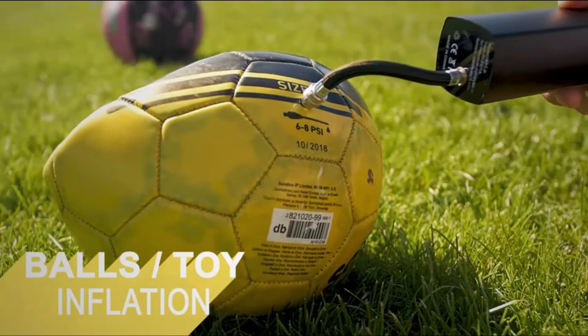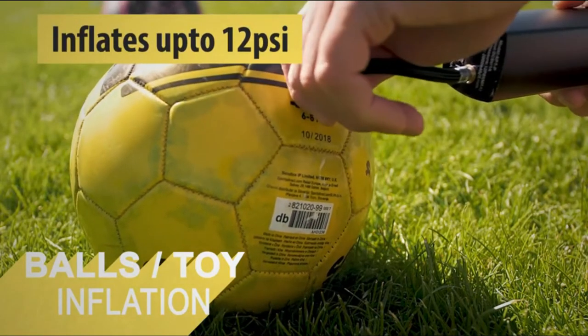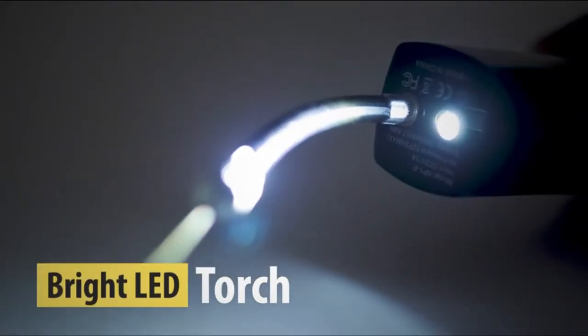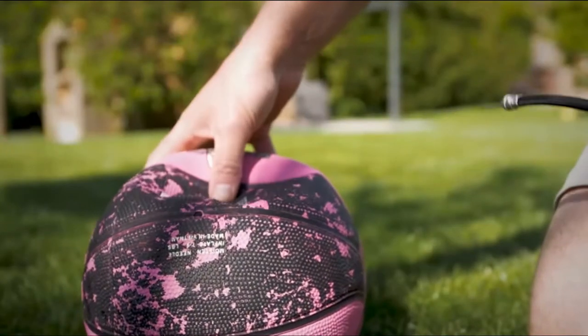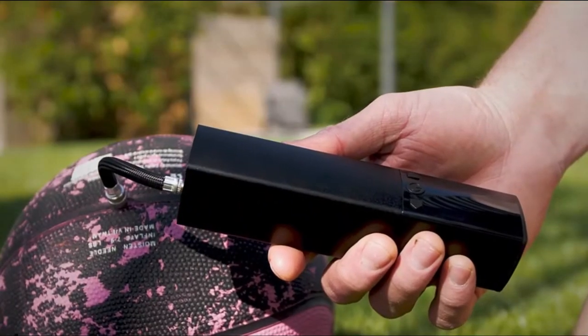The LCD screen on the ball pump shows the remaining battery power and the current and preset air pressure. Simply press the button twice to activate the LED light, which aids in seeing clearly during emergency situations in darkness and is also helpful for inflating or walking around at night.